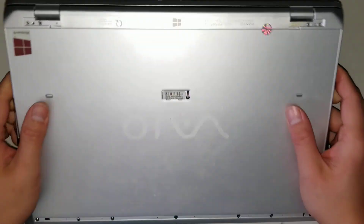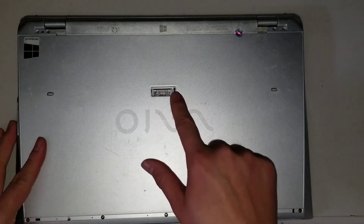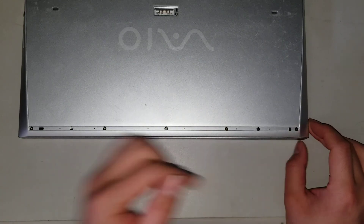After you remove the rubber pieces — there's also one in the middle here — you want to remove the screws. There are two screws here, two screws here, another screw here, and then another one. That's seven screws total on the bottom.